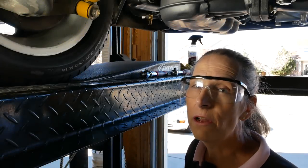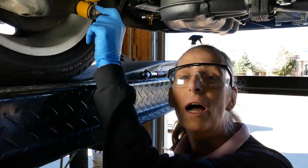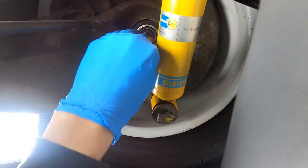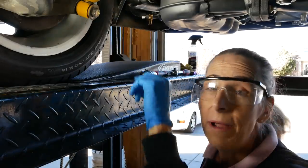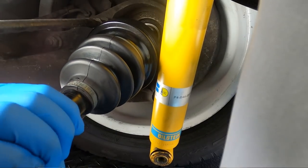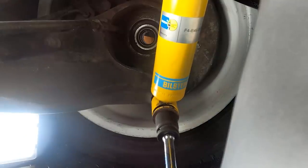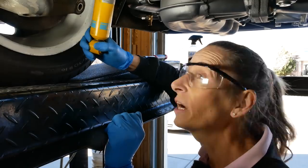Our first step in reinstalling the axles, believe it or not, is to remove the bottom bolt on the shock absorber. There's just no way to get the axle in because on these axles the actual stub axle is bonded to the outboard CV joint — it's all one piece. We have to loosen this guy up, take it off, put our axle in, and then put this bolt back on later. We can now move our shock out of the way.